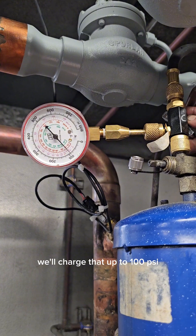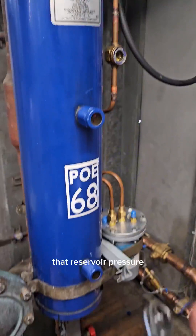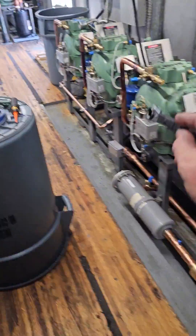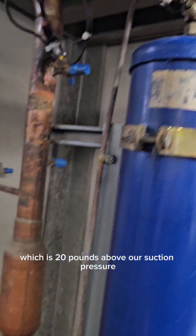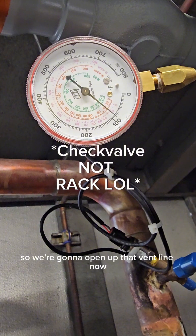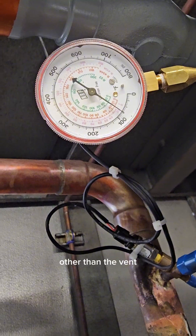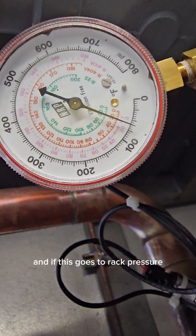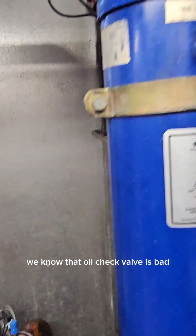We'll charge that up to 100 psi, and when we release that charge through the vent line — which is coming off the oil check valve back into the suction — that reservoir pressure should hold at 60 psi. If it does not hold at 60 psi, which is 20 pounds above our suction pressure, then we know that this rack is bad. So we're going to open up that vent line now. The reservoir is still isolated other than the vent line being open, and if this goes to rack pressure — which it has — we know this oil check valve is bad.